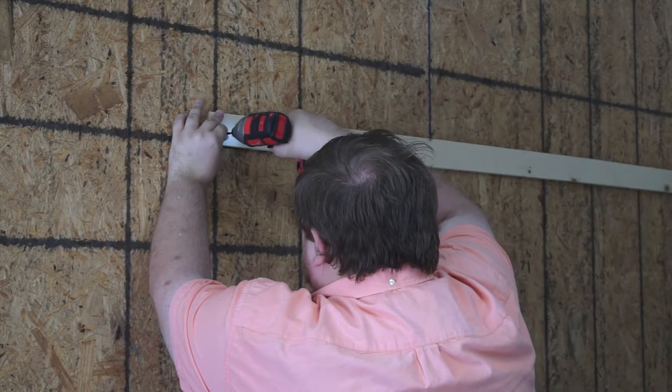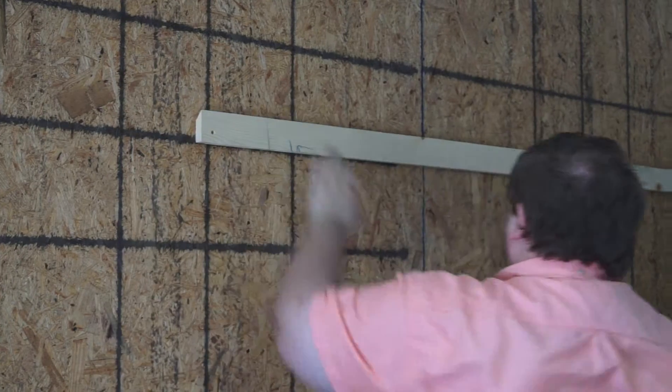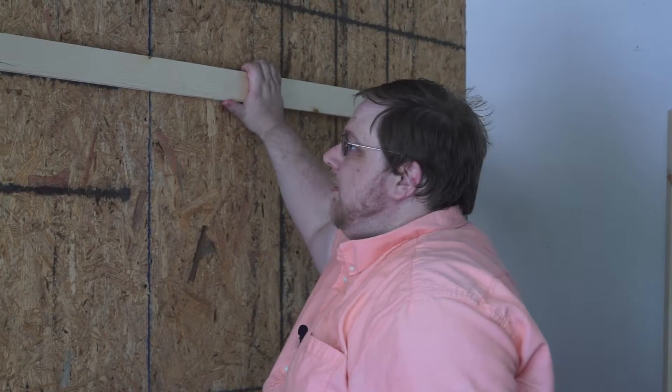I'll come down to the end and put the other side in. Then I'm just gonna go ahead and tap some more holes in here and put some more screws in to hold it nice and tight up against the wall.